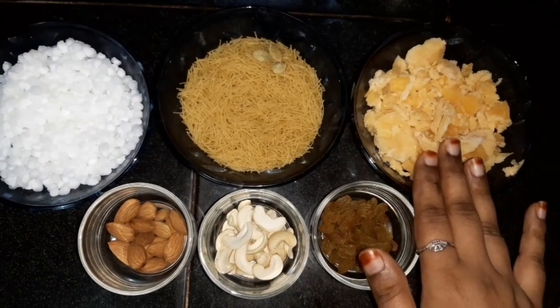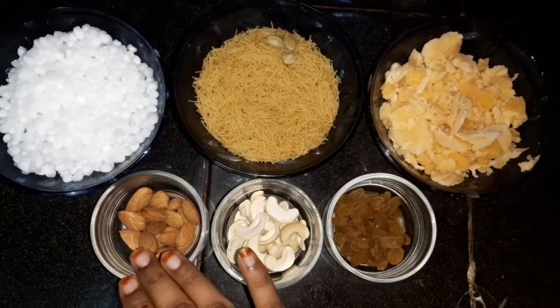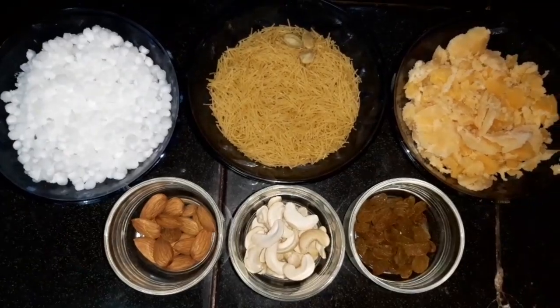Add 3 cups of rice in the water. Add 2 ingredients.